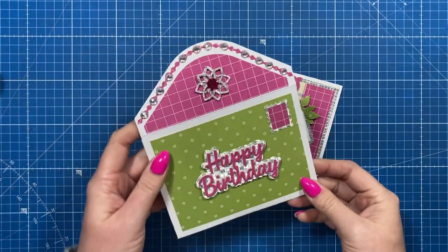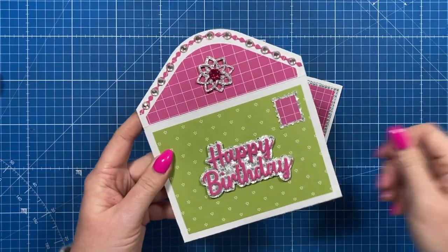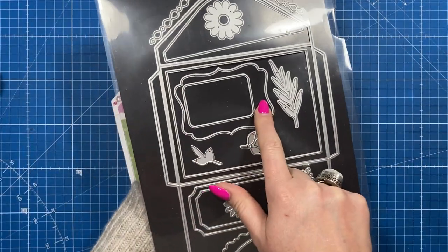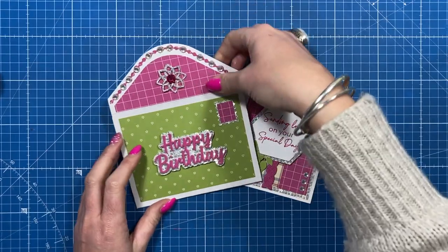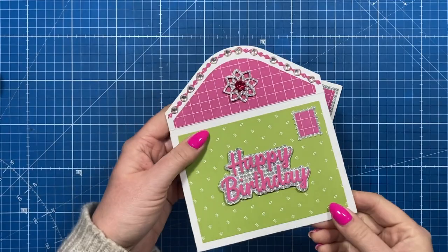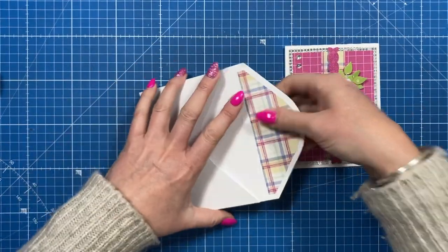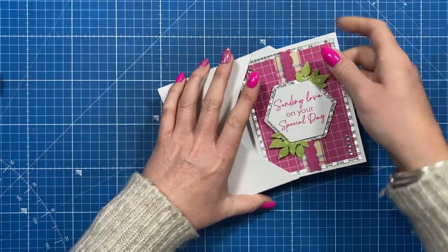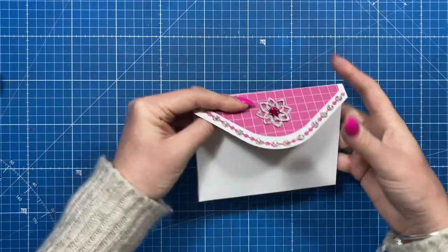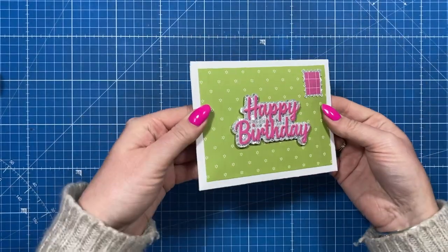That's everything finished. I've gone completely bling with the envelope just to show you how much you can decorate it for hand delivery. Of course if this is going through the post, the die set includes address panels so you can write the address in there and leave the embellishments flat. With the card, you don't need all the foam layers, but you can flip it over to see all the detail. I think this would look really nice with a wax seal on the back — how sweet is that!